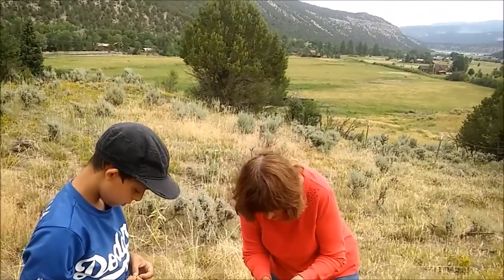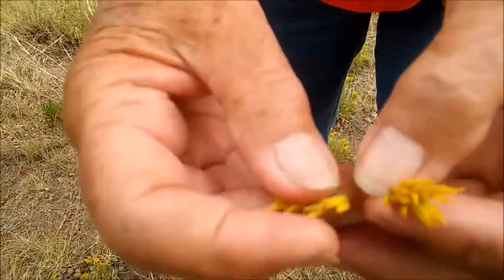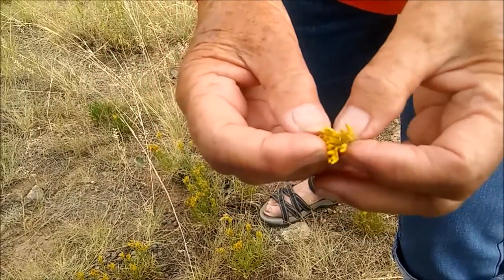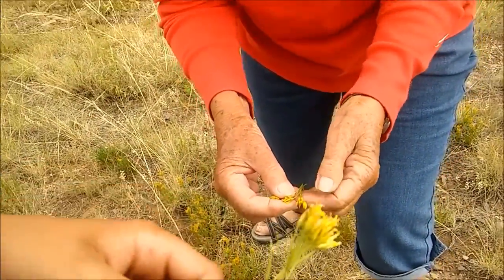Each one of these little tiny things is a separate flower. A bunch of flowers get together so that they look more like one huge flower, and that helps them draw insects in, which will pollinate them and make them able to make new flowers.